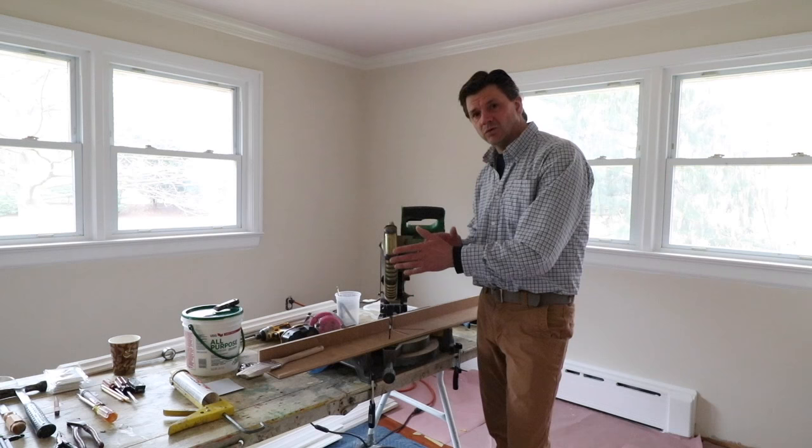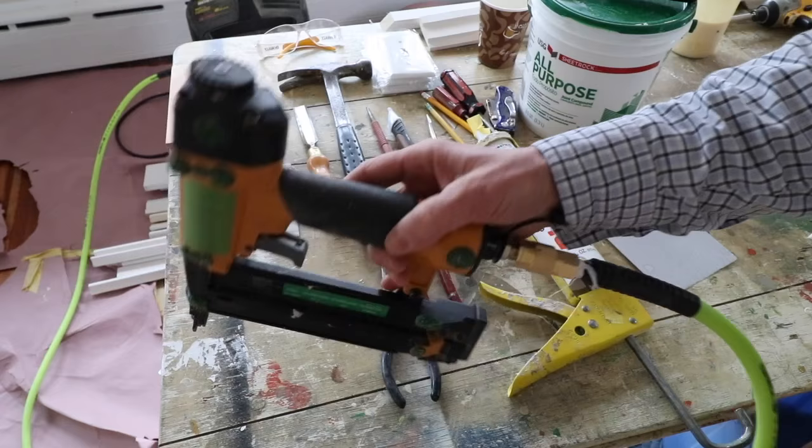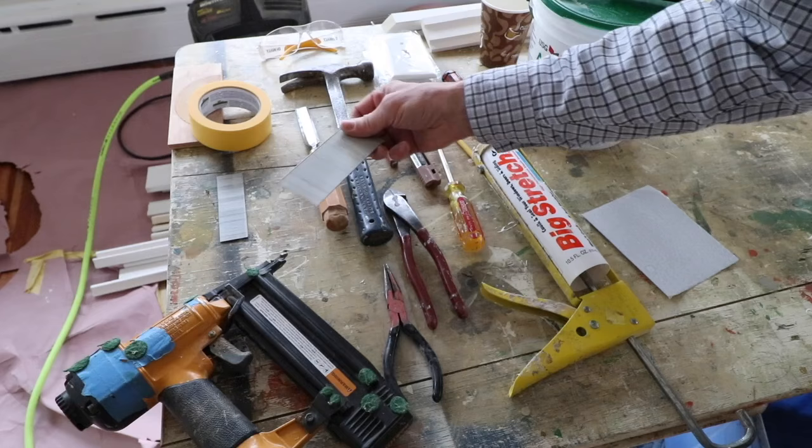I've also got a bunch of other tools out here on the work table — these are all tools that I end up using at one time or another during the project. So let's take a quick look at these and then we'll get to work. We'll start off with the nail gun. This is an 18 gauge nail gun and for the most part I'll use two inch nails and inch and a quarter nails.